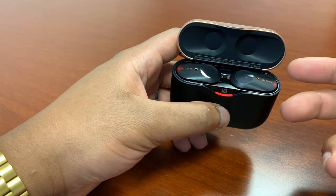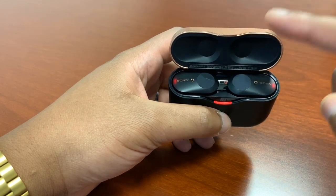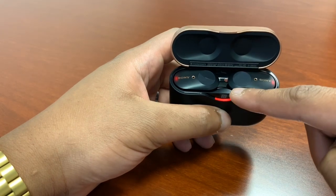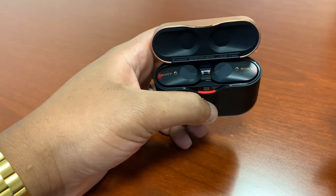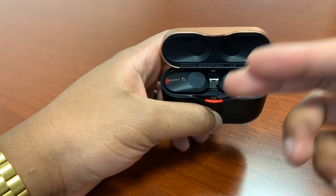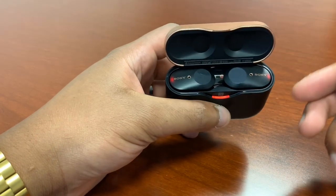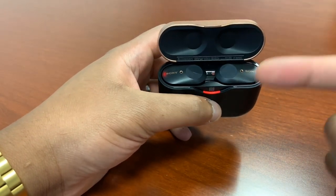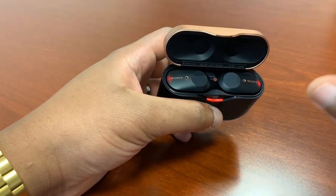The hot swap feature works like this: these earphones only connect to one device at a time, but if you've previously paired them to another device, you don't need to manually disconnect or put the earphones into pairing mode. On the other device, simply go to the Bluetooth menu, find the Sonys, and hit connect. The earpieces will automatically unpair from the current device and connect to the new one — completely seamlessly. I use this constantly going from lunch back to my office computer; it just connects without me touching my phone.